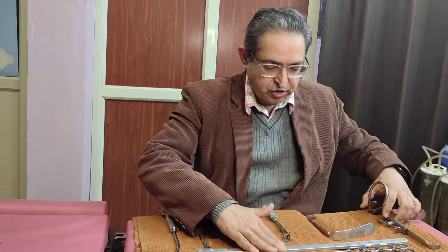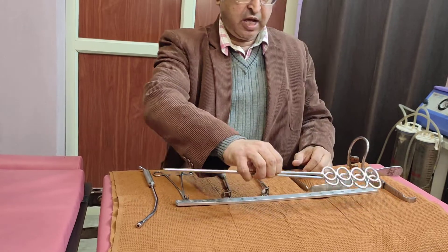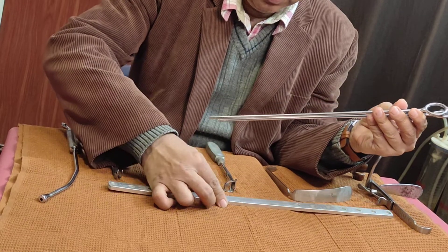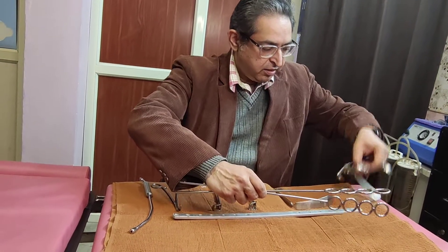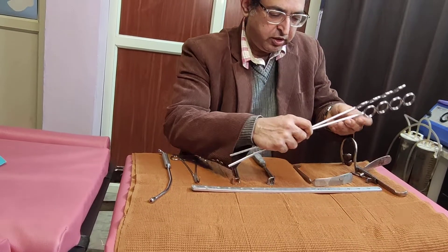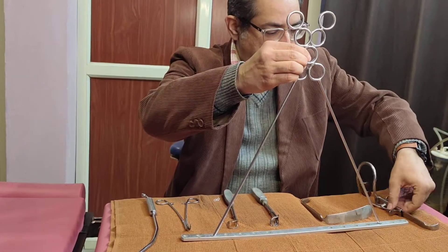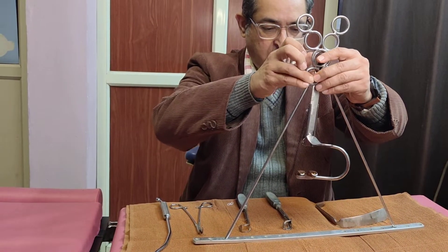Let us focus on the instruments. The first instrument, as we discussed in the last demonstration, is called Draffin's bipod and Magoran's plate. This is a multi-utility instrument which is used for suspending the instrument called Boyle's Davis mouth gag. It's a self-retaining type of system so that we don't need an extra person to hold the mouth gag. This is how it is placed.